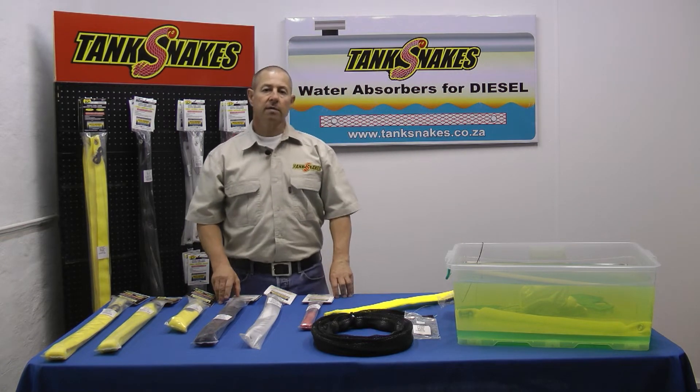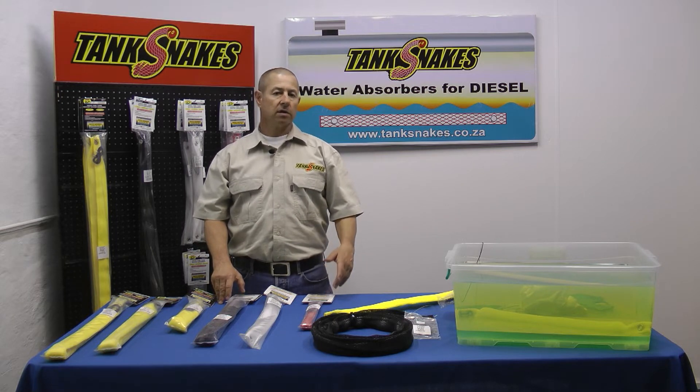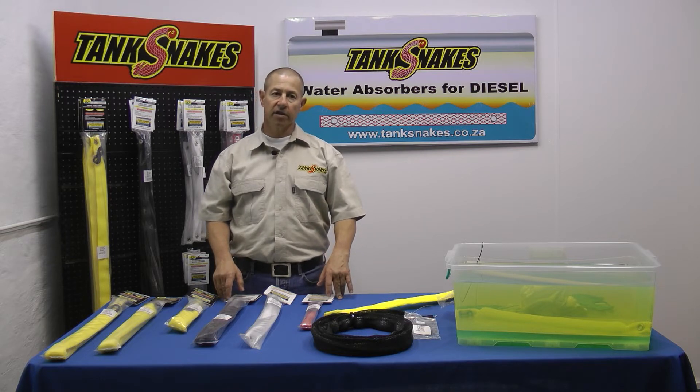Hi there and thank you for taking the time to watch our video on the introduction to tank snakes. First question: what are tank snakes? Tank snakes are water absorbers for diesel. They've been designed to remove water from diesel in a very efficient manner.